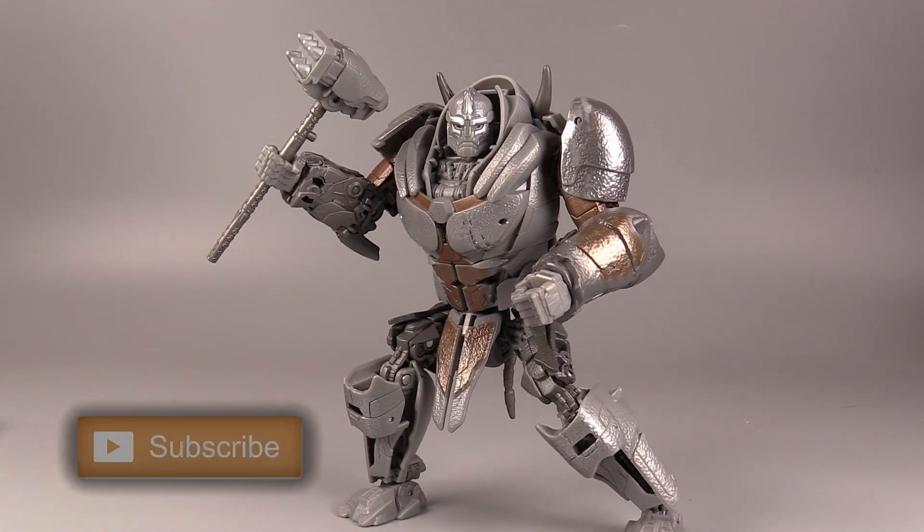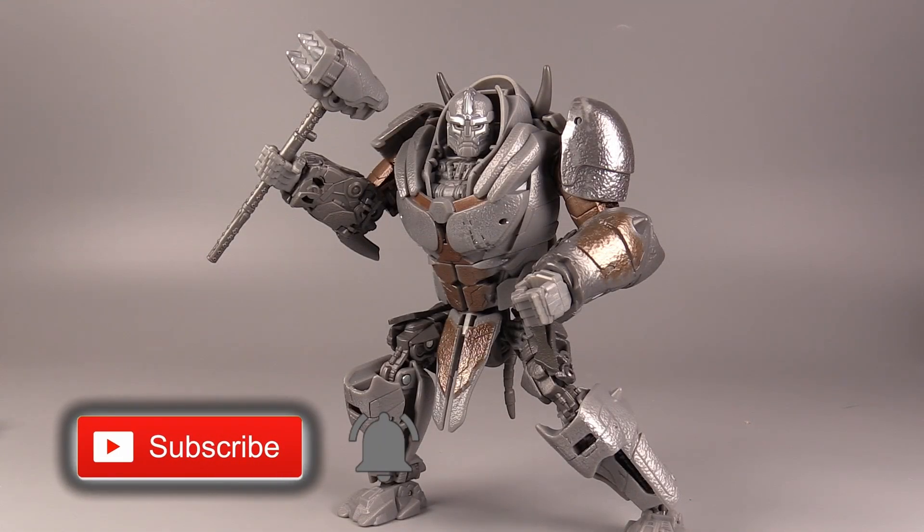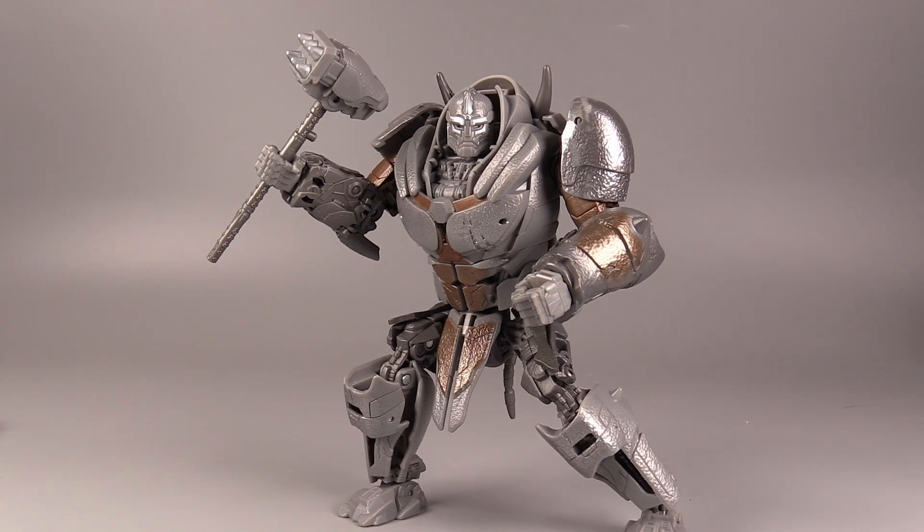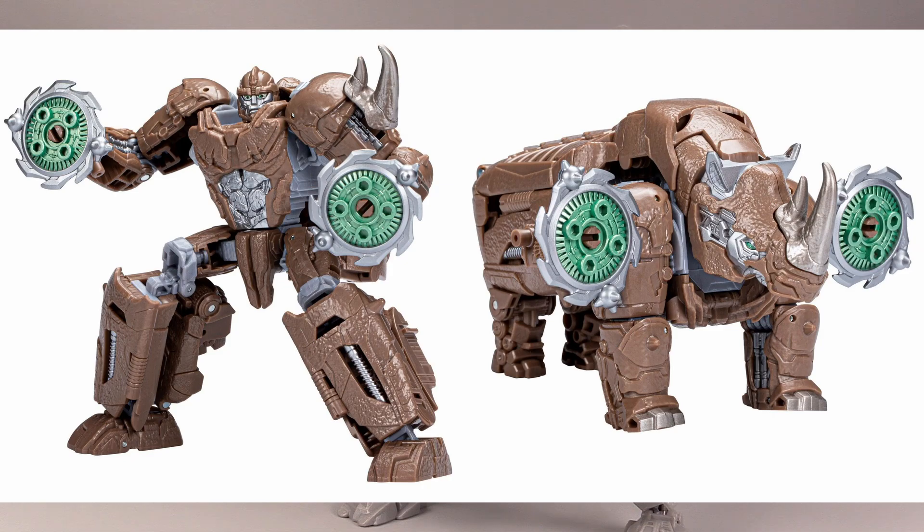Hello everybody. I am Baltmatrix, and today we're taking a look at Rhinox. This is Transformers Studio Series Rhinox from Rise of the Beasts — the new mold that was introduced in the Studio Series, not the weird different mold that was in another subline.